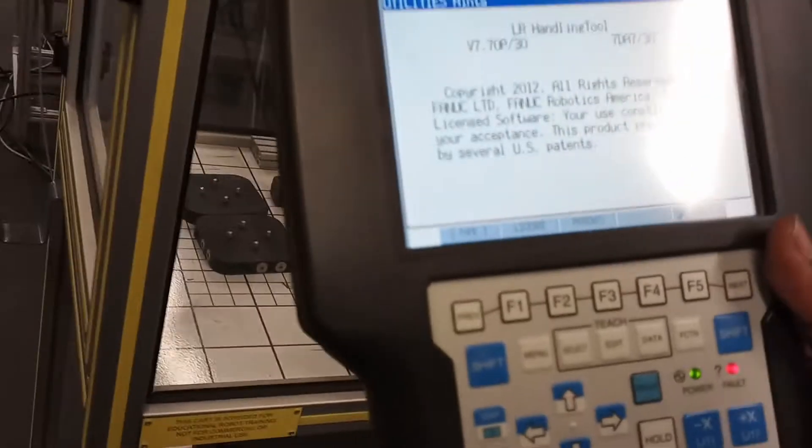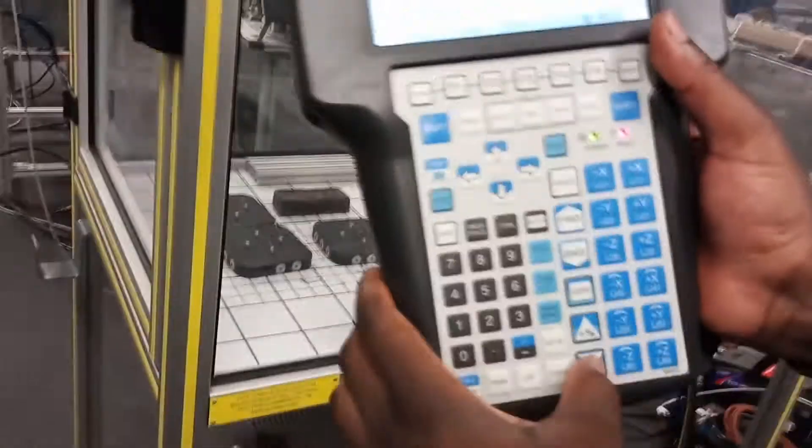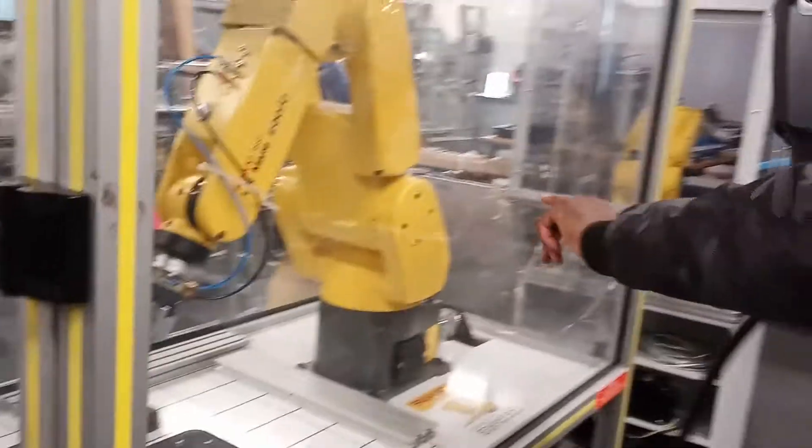I have the speed control which can go up and down to control the speed of the robot. And then I have my axis buttons here and each of these represent each part of the robot — from the base, the shoulder, the elbow, the wrist, and the very end effector.